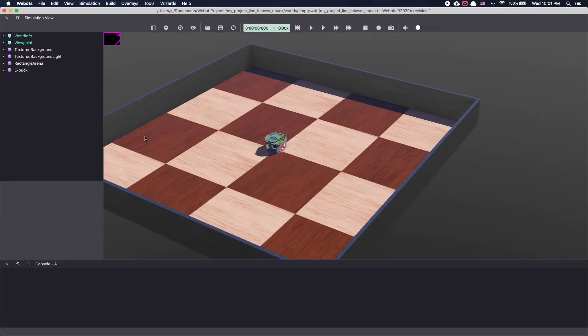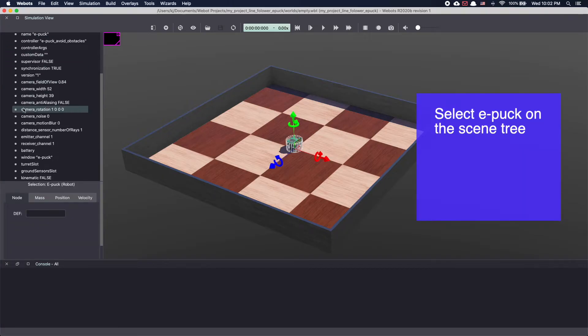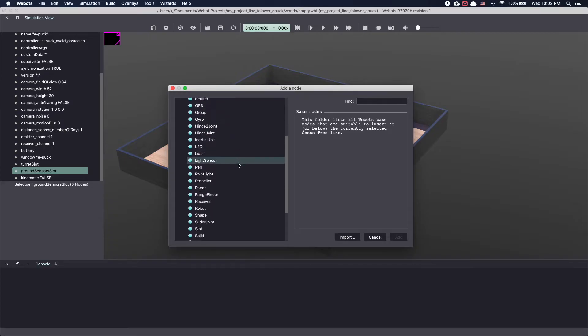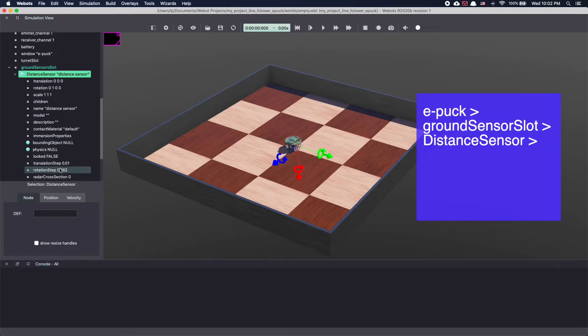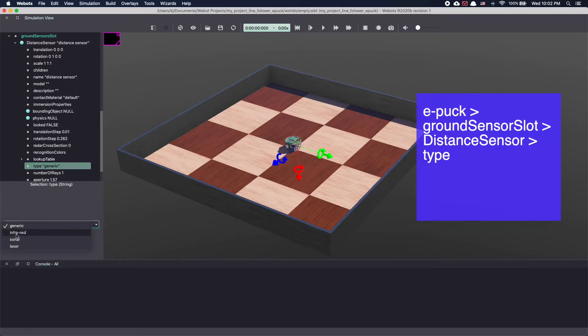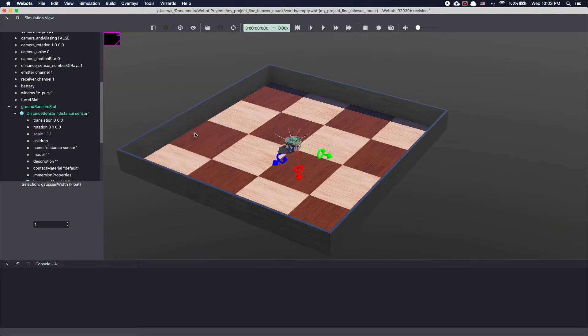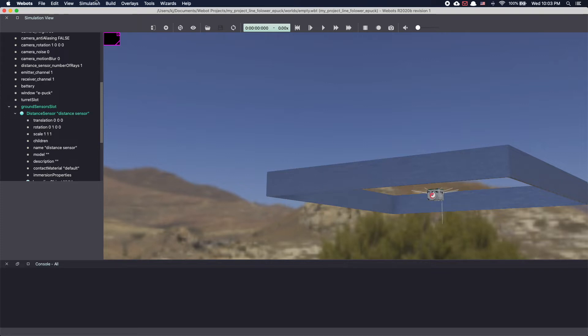Next, our robot needs sensing ability to detect the line. This can be done using infrared sensors or even cameras. We'll be using infrared sensors, also known as IR sensors. In Epuck, there is a ground sensor slot available and this is where we will add our sensors. Click on the plus sign to add a node. Initially I couldn't find IR sensor in VBots — turns out they are available under distance sensor. Under base node, select distance sensor and click Add. In your scene tree, go to distance sensor and scroll down to type. As you can see, there are options for infrared, sonar and laser. Select infrared. To visualize this sensor in VBots, let's enable the rays. Go to Views, Optional Rendering and select Show Distance Sensor Rays. Our sensor is in the ground slot, so let's go under the rectangular arena. As you can see, there's a ray pointing downward — this is our IR sensor in VBots.